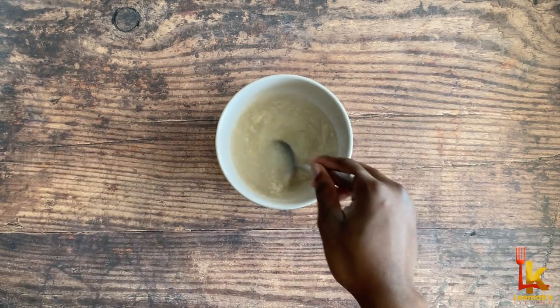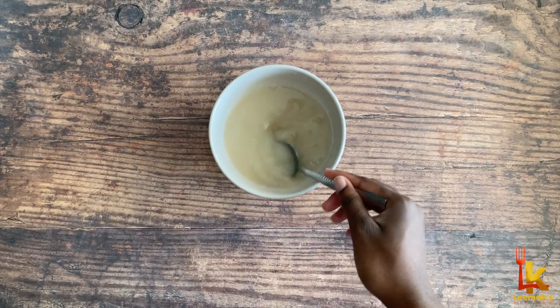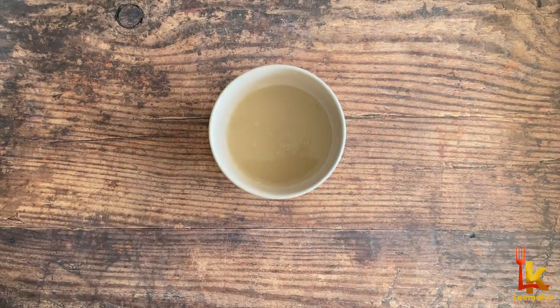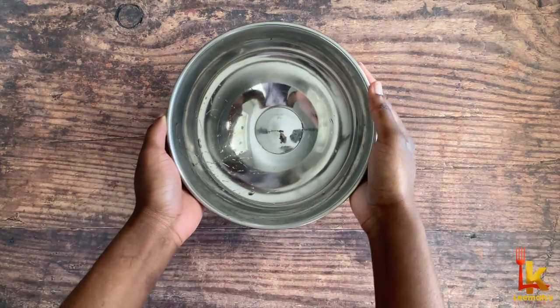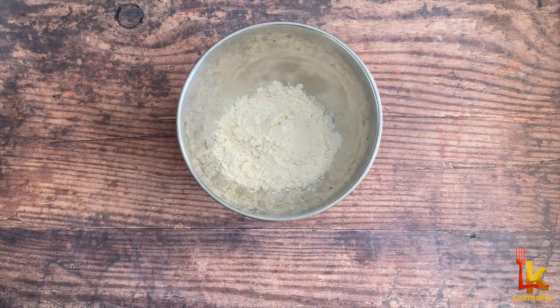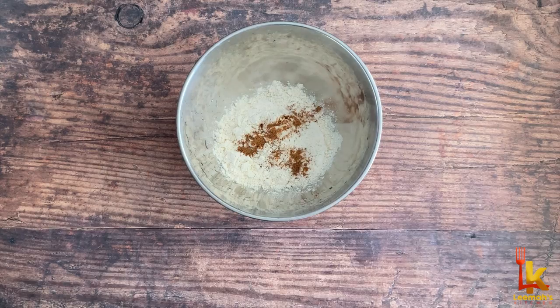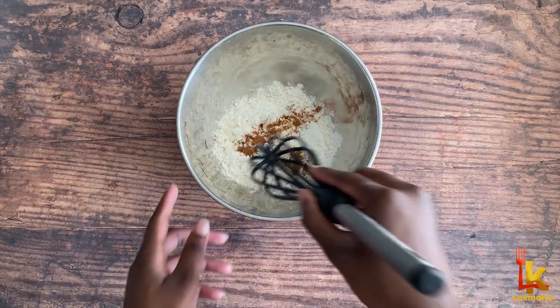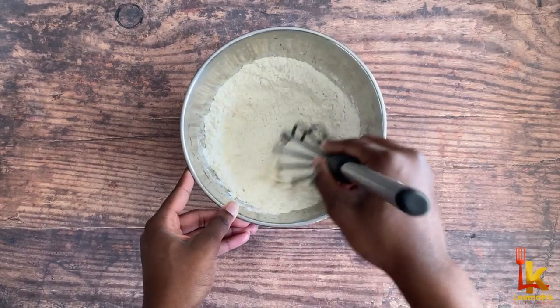I'm just stirring the mixture until the yeast is well dissolved, and we can set it aside while we mix the remaining ingredients. Now I'm going to add some flour to my mixing bowl, then some nutmeg — nutmeg literally takes puff puff to another level, trust me. But if you don't have some, not to worry. I'm just mixing to ensure that the nutmeg is incorporated into the flour.